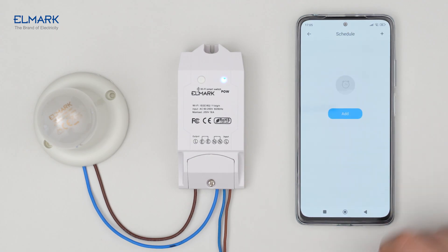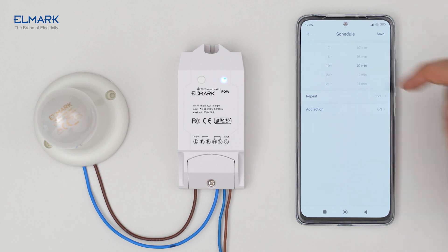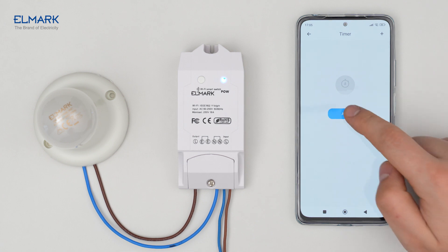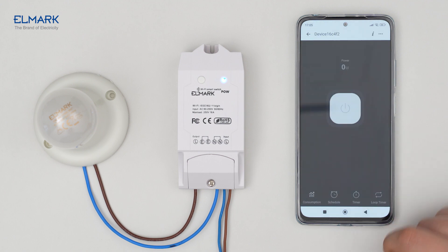In the schedule function, you can add a schedule for when and at what time of the week the device should turn on or off. With the timer function, you can set a time during the day when the device should turn on or off. With the loop timer function, you can set a time and date for the device to turn on or off repeatedly.